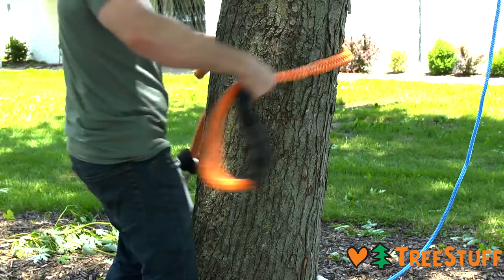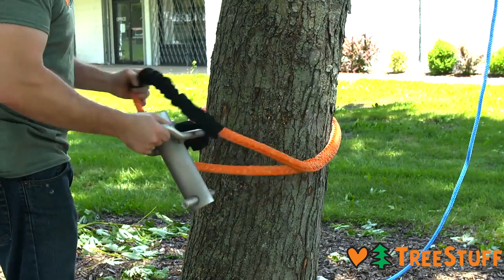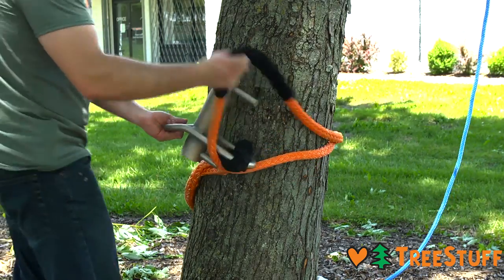Pass the adjustable eye around the tree and enter the Porter Wrap through the adjustable eye. If there is too much slack, remove the Porter Wrap and adjust the eye by pulling on the tail.